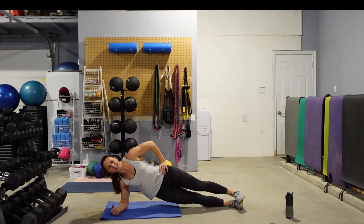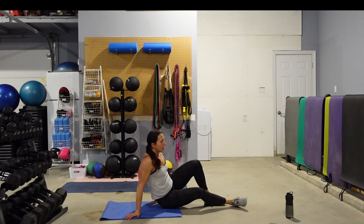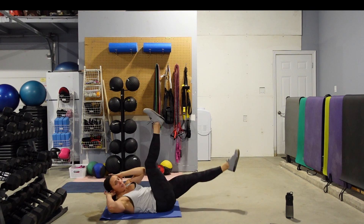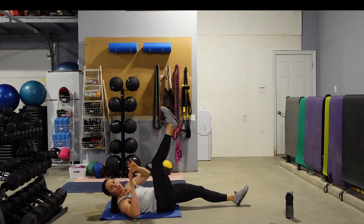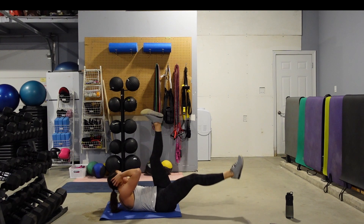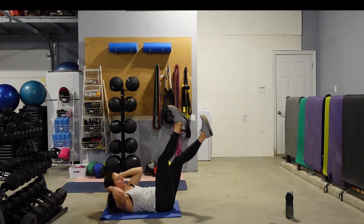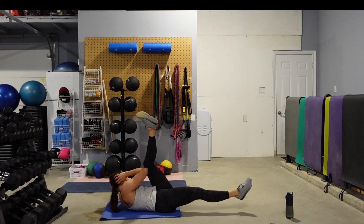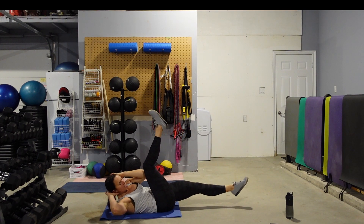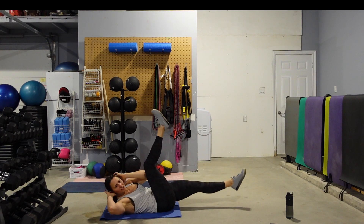Start with one leg up, one leg down, hands behind the head. We're going to bring elbow to opposite knee and then switch. If you find keeping the legs straight too much, just bend and go into a regular bicycle. Keep that back pushed down into the floor — make those legs as big as you can. Smaller legs will be easier, bigger legs will be harder. 10 seconds left and then we flip it over.